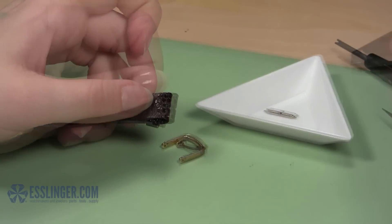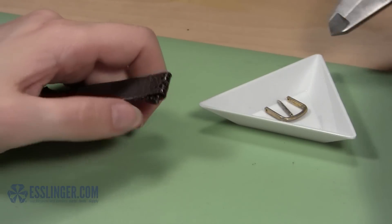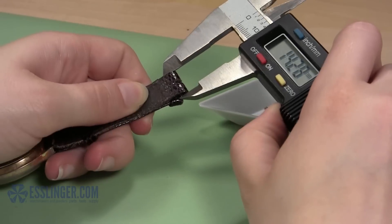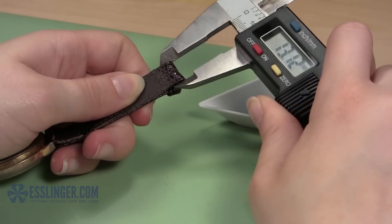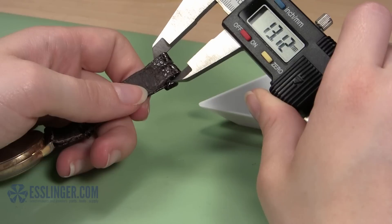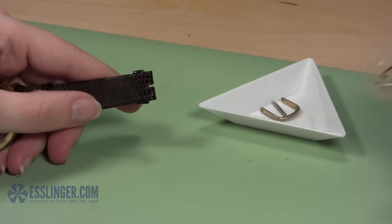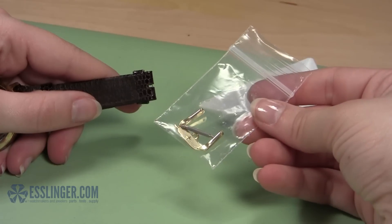Next, you must measure your watch band to ensure that you have the right size replacement buckle. Hold the leather band flat so that you can close the jaws of your digital gauge around it. Use the measurement from the gauge to order the right size buckle to fit your watch band. Be sure to select the metal color that will match your watch best when choosing your new buckle.